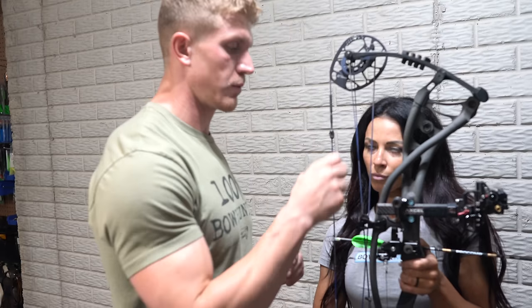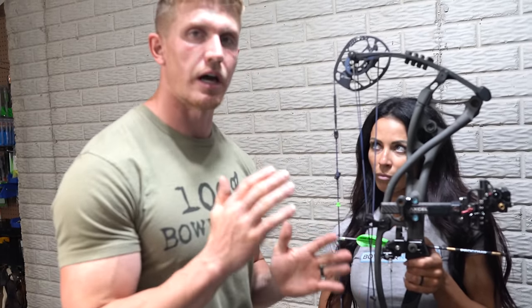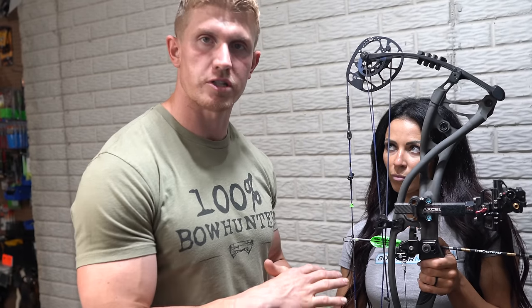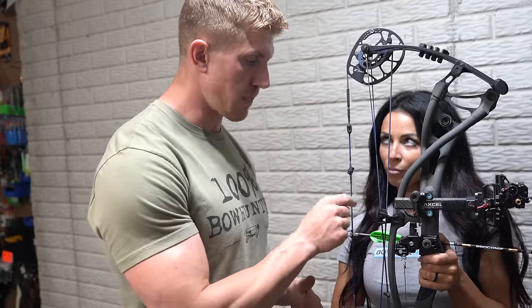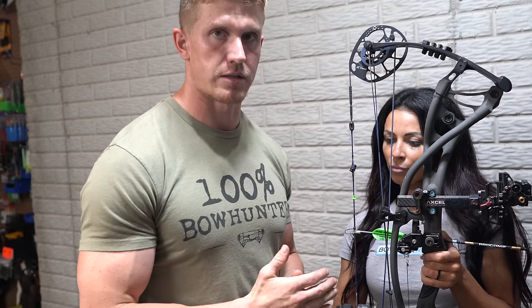Where you're going to want to put it, if you have an adjustable sight, is in the middle of your shooting range. For example, if your max shooting distance is 50 yards and you shoot an adjustable sight, you would want to put your adjustable sight at 25 yards. If you shoot 100 yards, then you want to put this where your peep and your sight line up perfectly — at 50 yards.